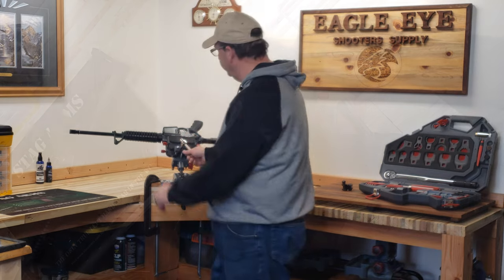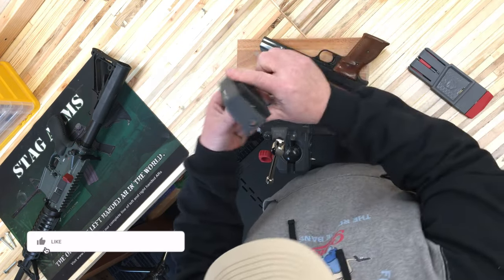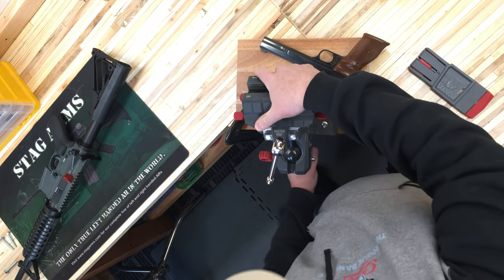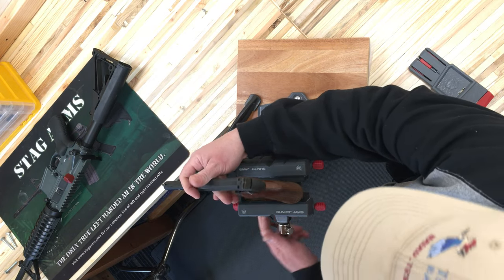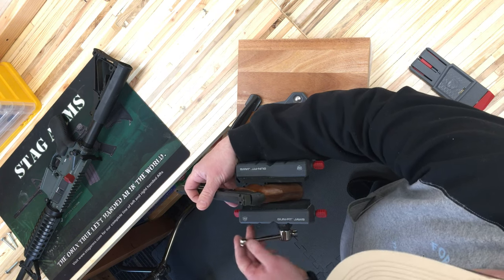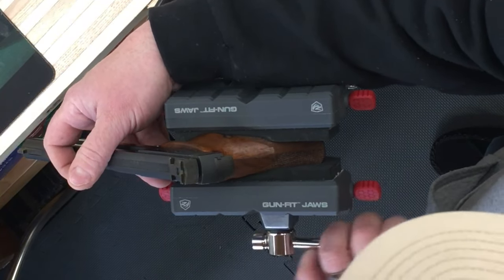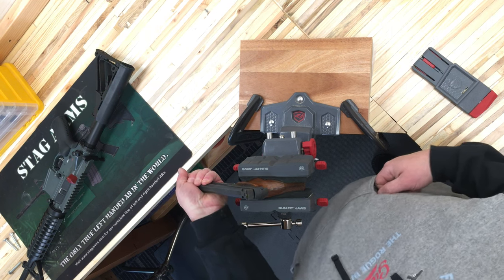Let me show you these soft jaws in use. I'll take the gun fit jaws off, rotate them around, fit them in, and rotate the vise up. Let's say I want to work on the pistol in this position — that foam just wraps right around the grip. It's not a perfect fit, but it's fine for doing some cleaning or light maintenance on this pistol.